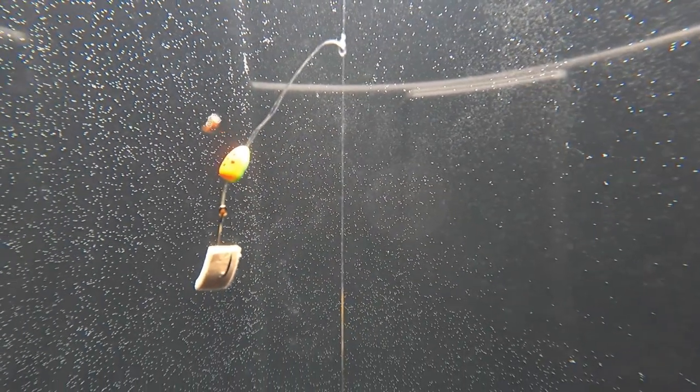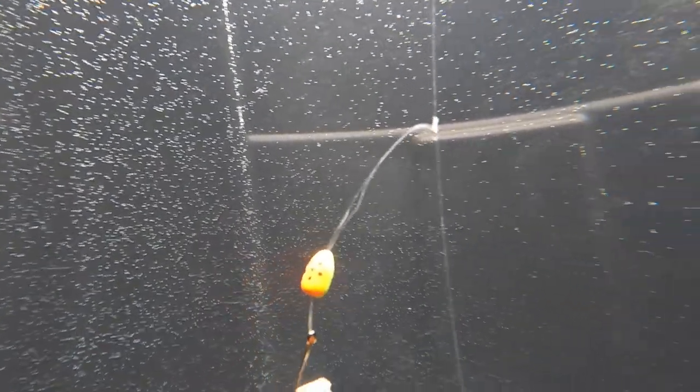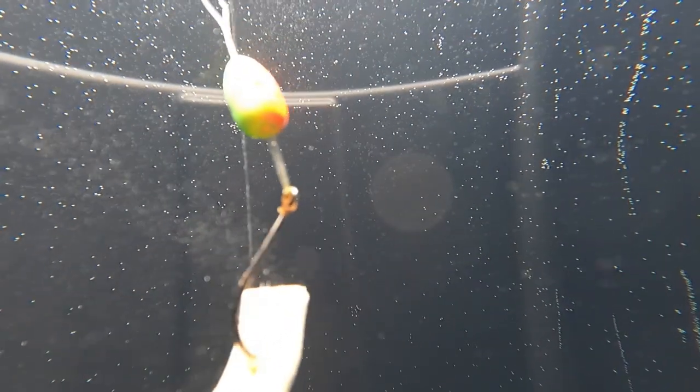Like I said, this is a store-bought float. This is a homemade rig — I tied everything on here and just bought these floats. They're already painted and all that good stuff. I'll buy just white floats and paint them myself, different colors and trying different things.